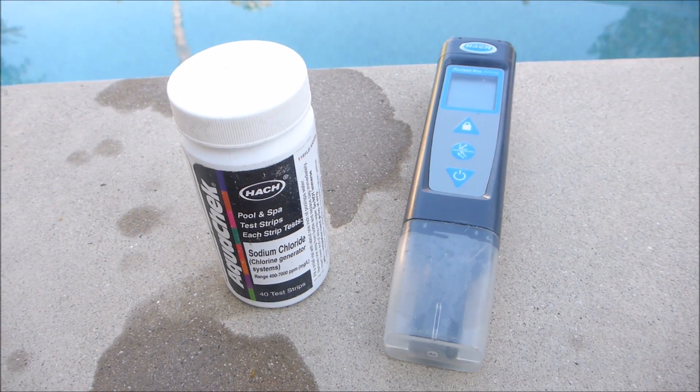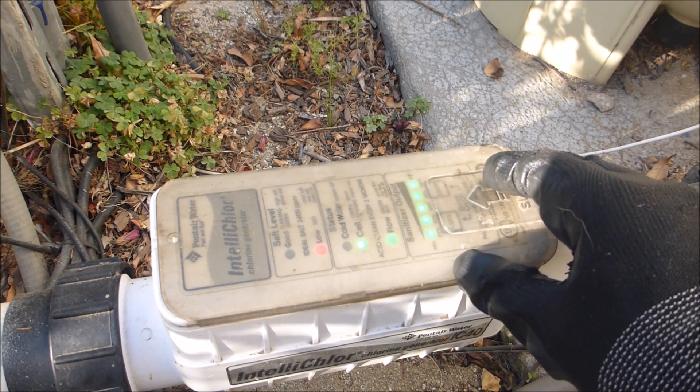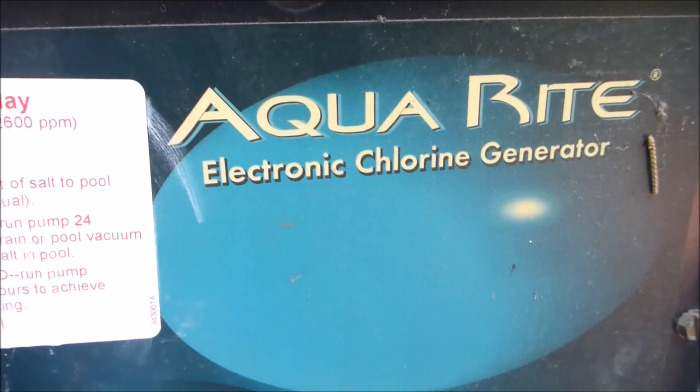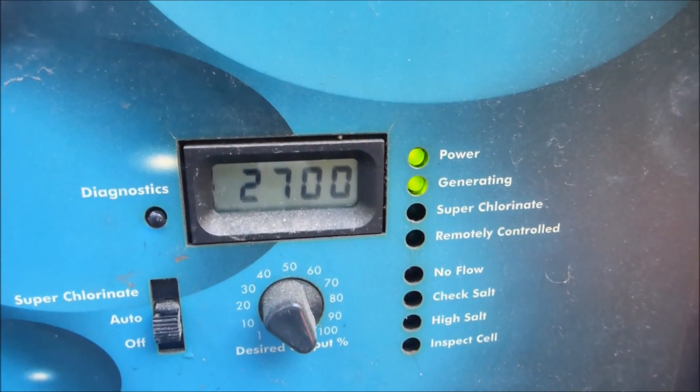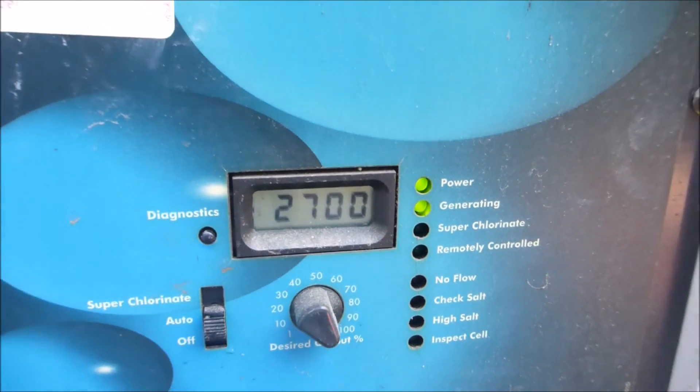I'm going to show you how to check your pool salinity level or salt level. A lot of salt cell systems won't tell you the actual salinity level on the pool. Some salt systems will display the salinity level at the control panel, and some automated systems will also tell you the pool salinity level.